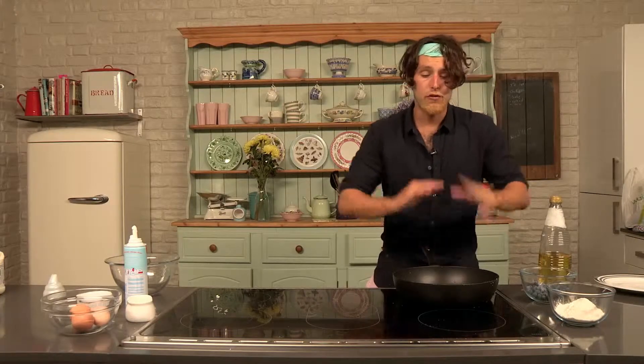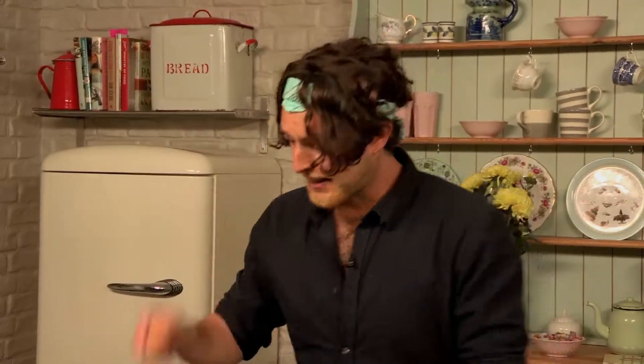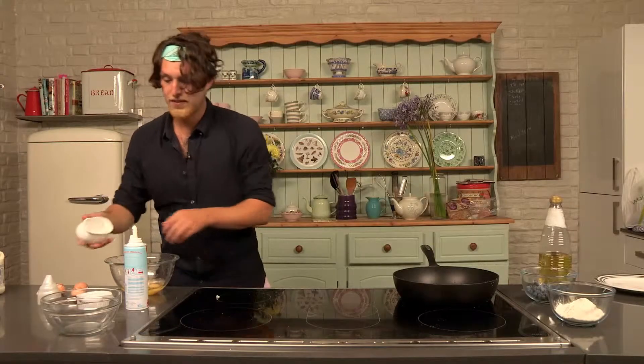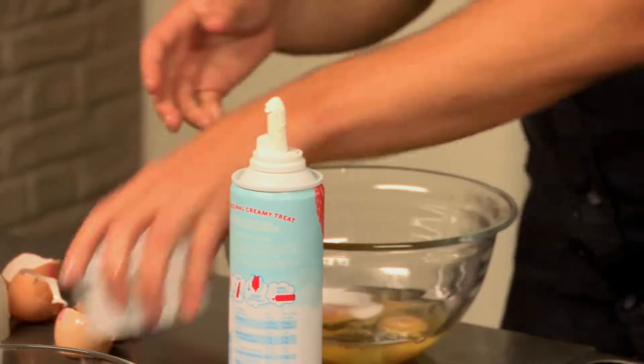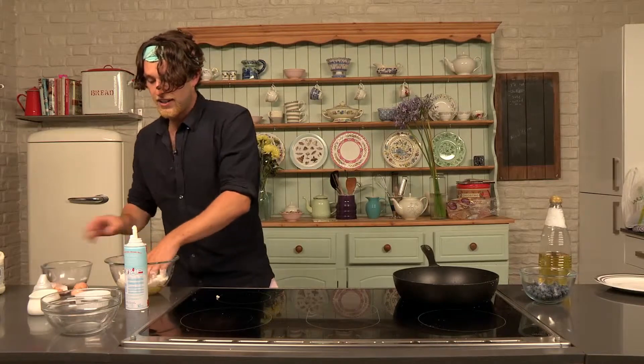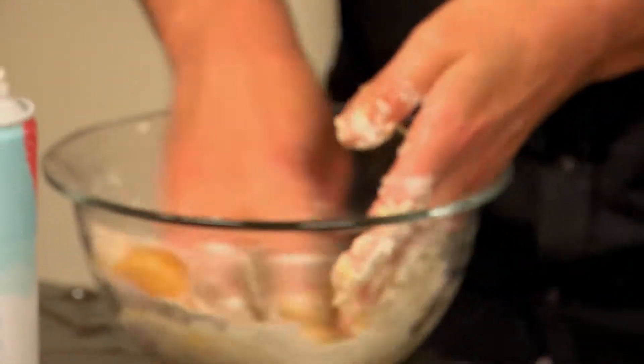I've got my pan frying away, but I need to mix the ingredients. First thing we do is add an egg — in the egg goes. Next, I'm going to add the sugar and a bit of salt. Now I'm going to add the flour — in the flour goes. A lot of people whisk, but I like to get my hands in there and make it naughty and nice.